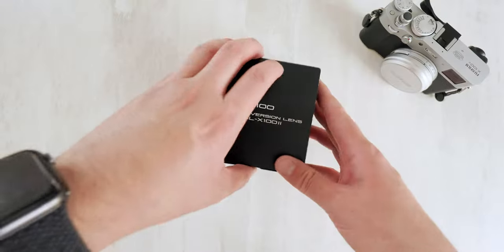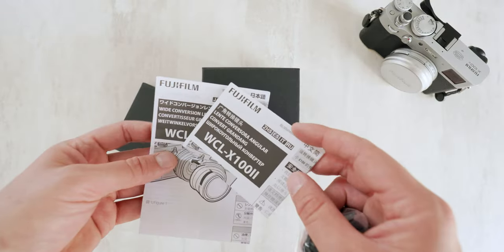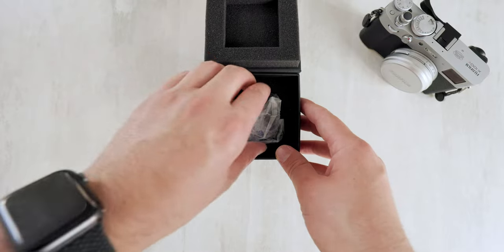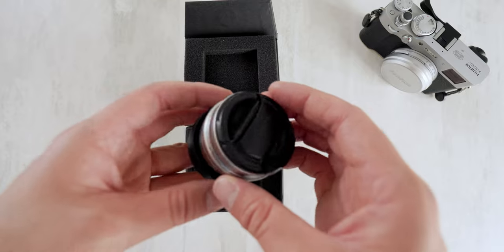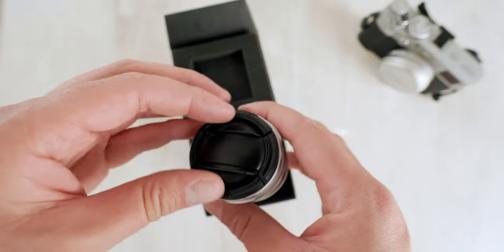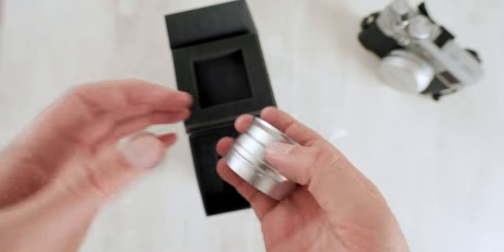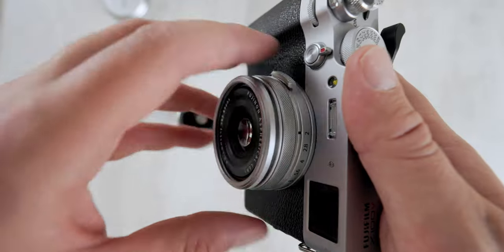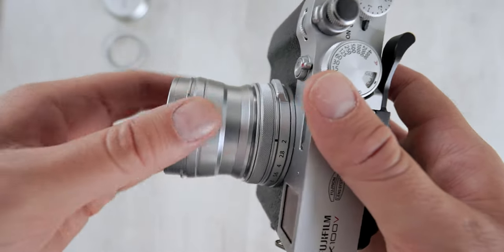So let's talk about this thing. The unboxing experience was nothing to write home about. I will say I was surprised by the shape, size, weight, and overall finish of this little conversion lens. It's not a proper lens — it's more akin to binoculars, I'd say, more than a lens itself. Because it's not actually replacing the lens on my X100V.